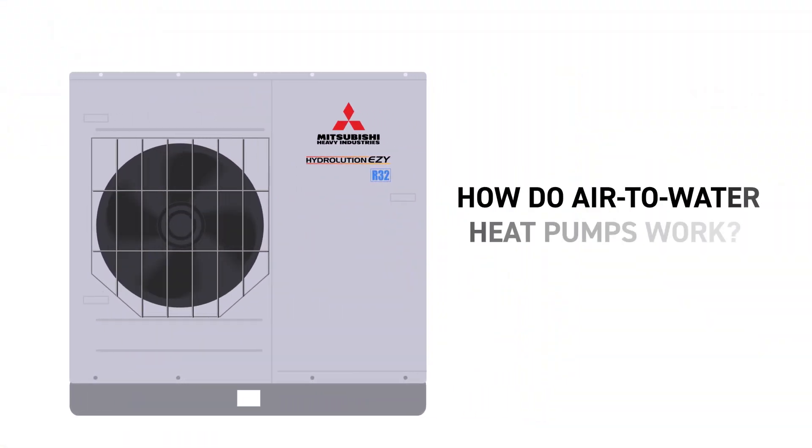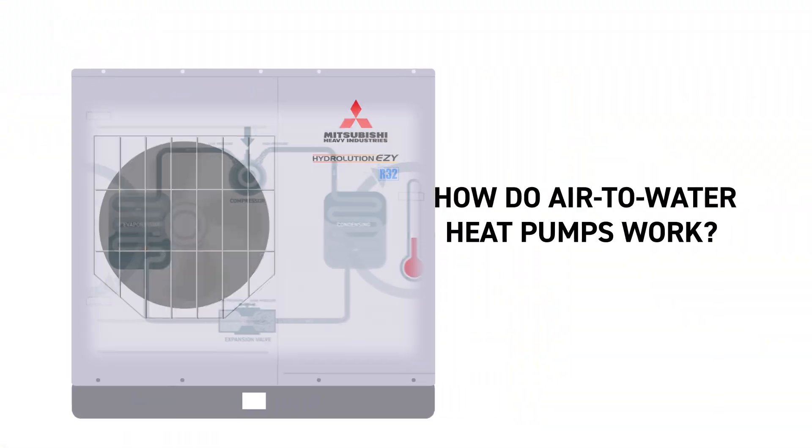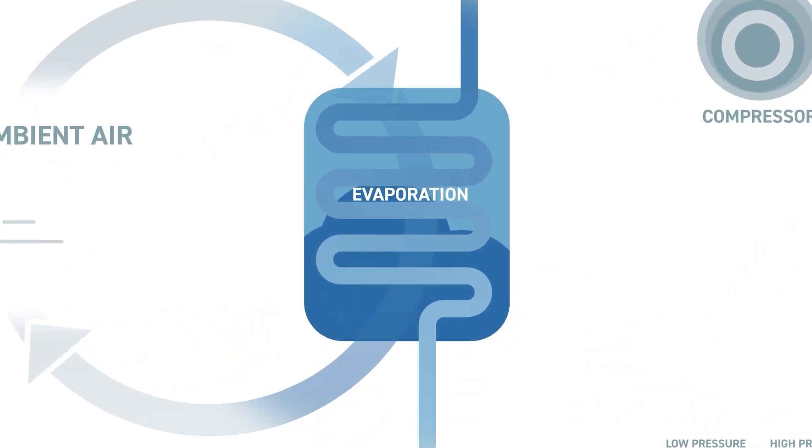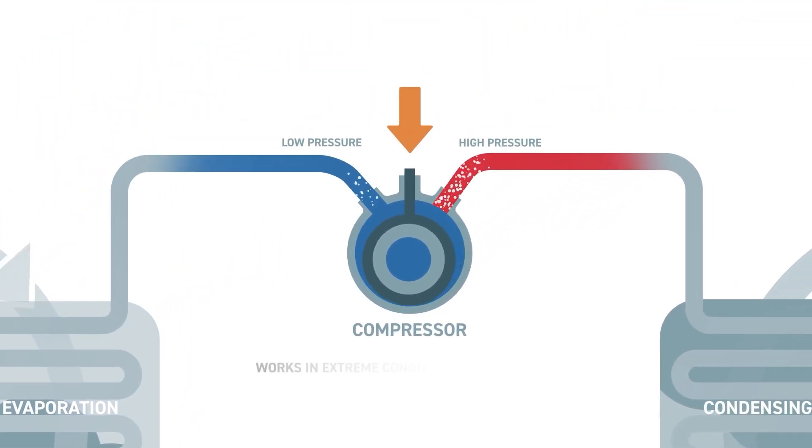So, how do air-to-water heat pumps work? They collect free heat energy from the outside air, even when it's cold. The heat in the air is then passed through the R32 refrigerant into the Hydrolution EZ compressor that works to heat the refrigerant temperature up.